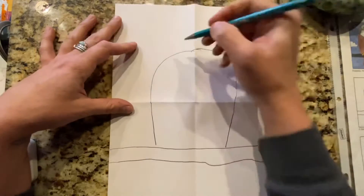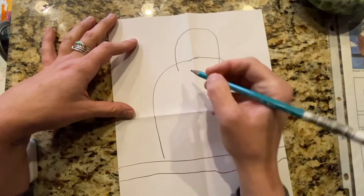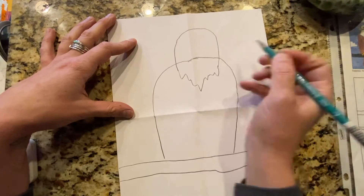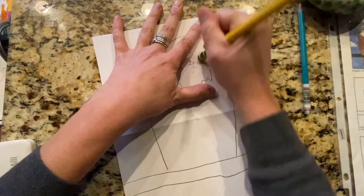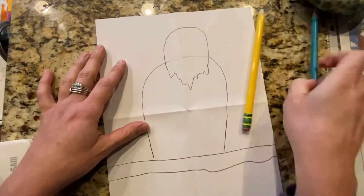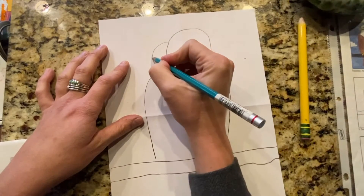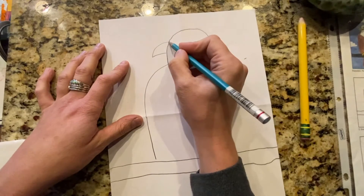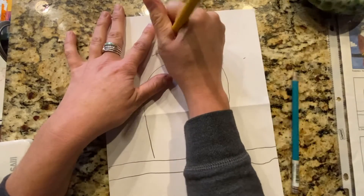And then we're going to make his head — that's an arch. And then we'll make his kind of neck feathers. And we'll erase this witness mark. We're going to give him a beak, and then we're going to bring the beak kind of in like this and erase this witness mark.